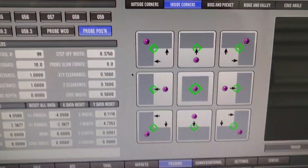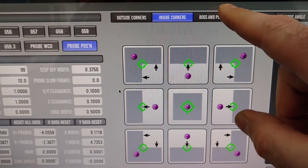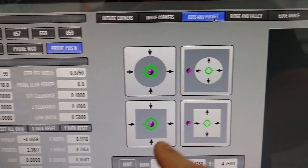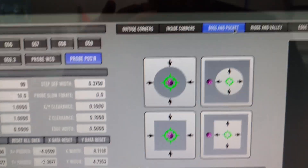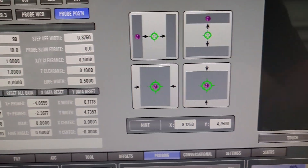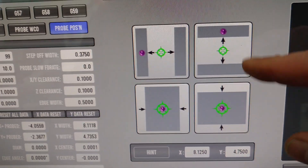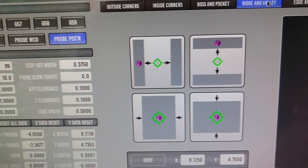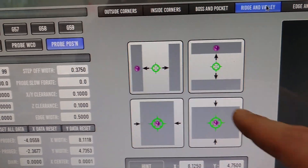I accidentally hit that because I'm trying to look in the camera, so I had to stop it real quick. Bosses and pockets — which is what we just did. You've got your rectangular boss, rectangular pocket, circular pocket, and circular boss. You just enter your diameter or your X and Y hints in — makes it quick and easy. Ridges and valleys: you've got ridge in Y, valley in Y, valley in X, boss in X, and boss in Y.